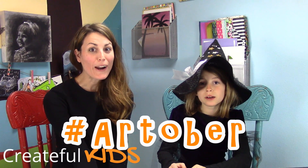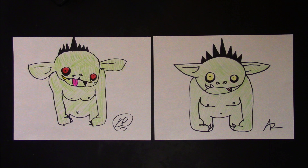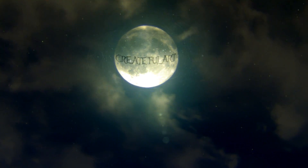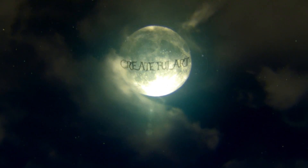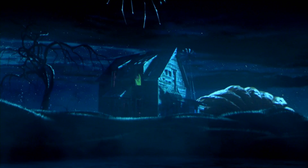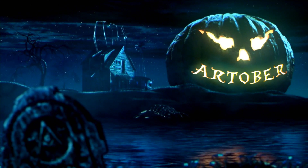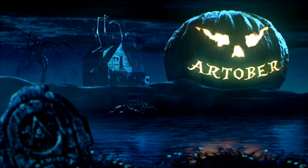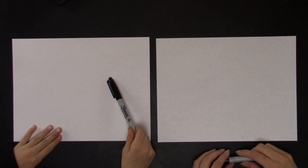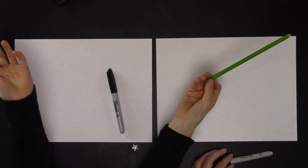It's Arttober! And today we're drawing a silly goblin! You'll need a Sharpie, some white paper, and something to color with.